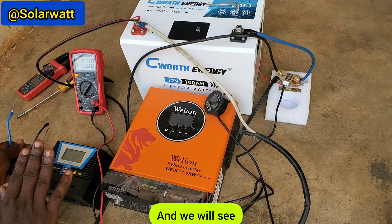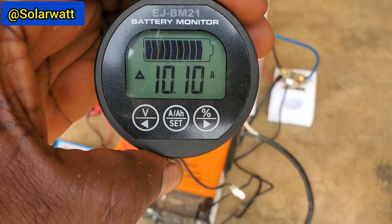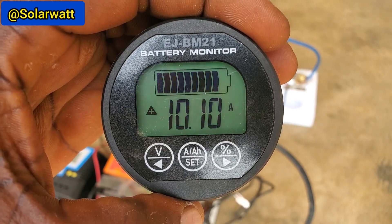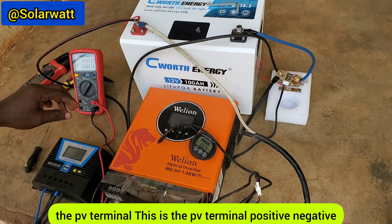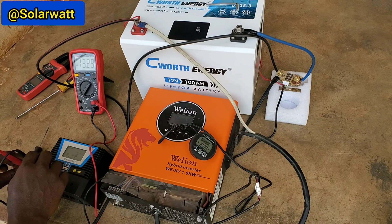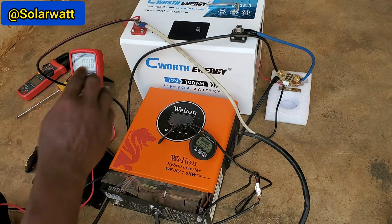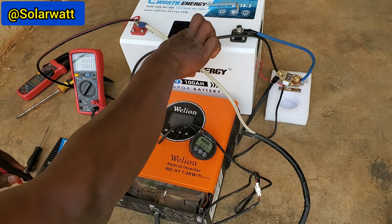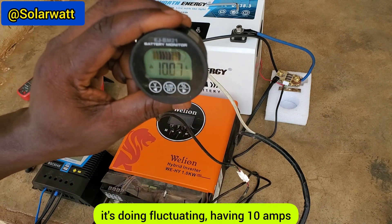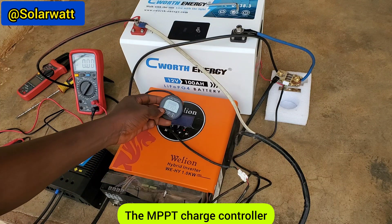The PWM charge controller is sending 10.10 amps to the battery. Checking the voltage from the PV terminal, we are getting 13.29 volts. The battery voltage is 13 volts. It's still fluctuating around 10 amps. Now I'm going to connect this to the MPPT charge controller.